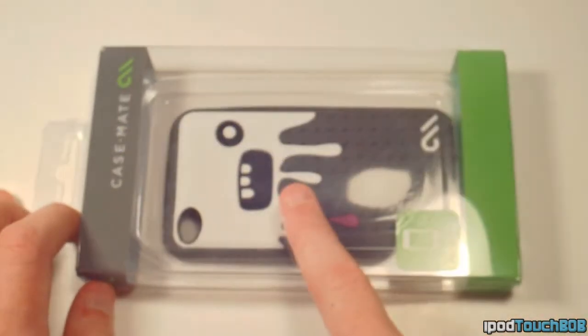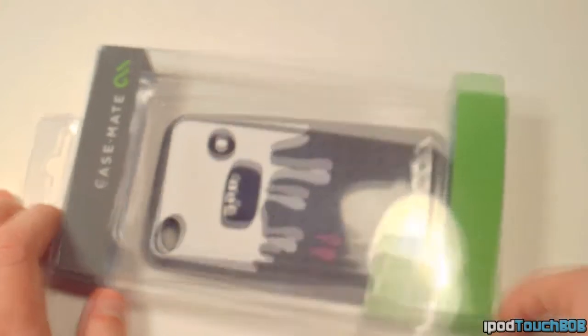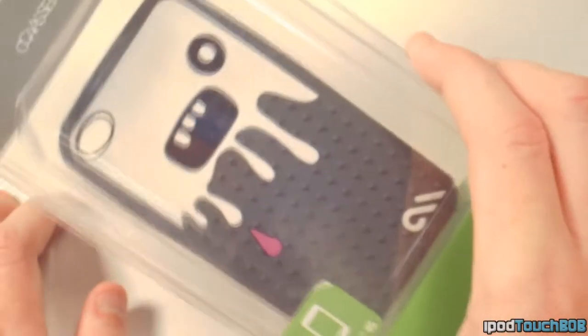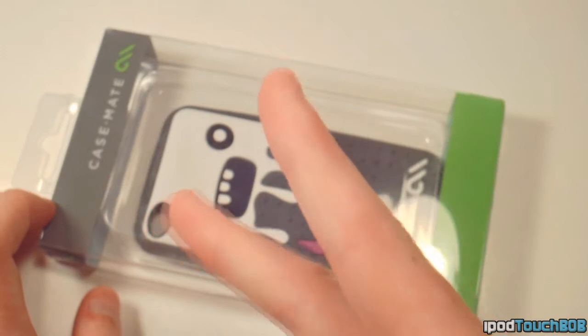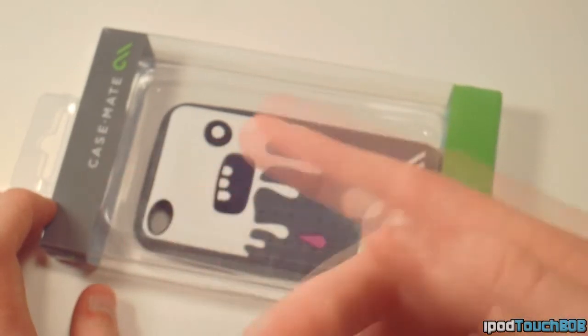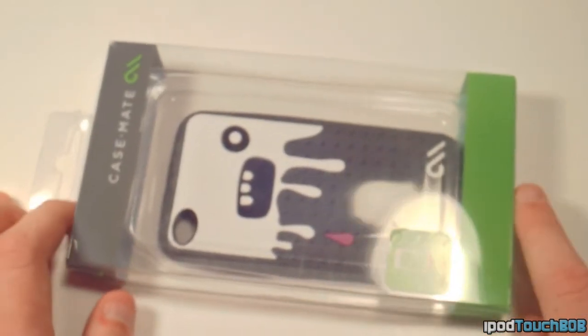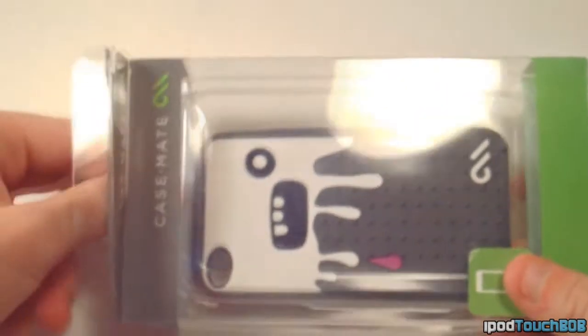You can pick this up for like $25 or $30 on their website — check the link in the description below. It comes in this color, green, and blue. I think it's only gray and green or gray and pink for the iPod Touch fourth generation, but you can also get this for the iPhone 4.